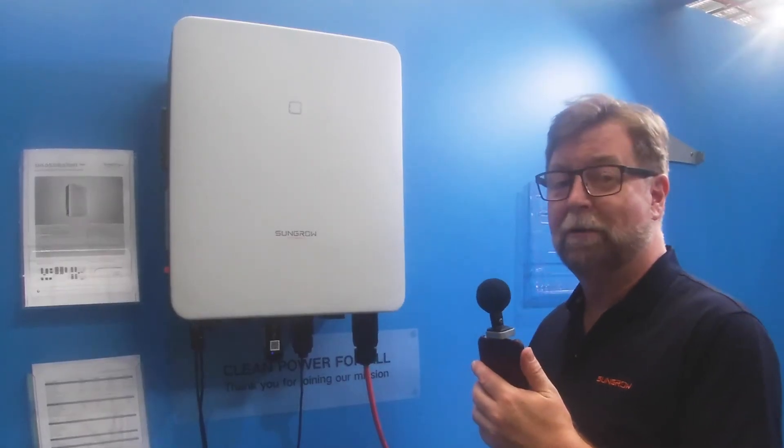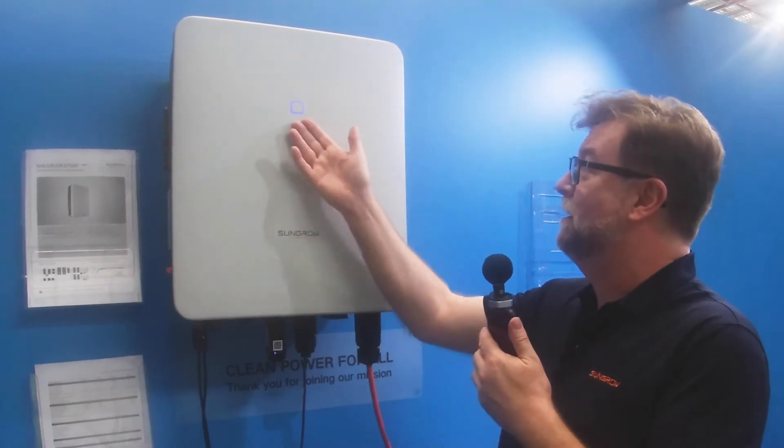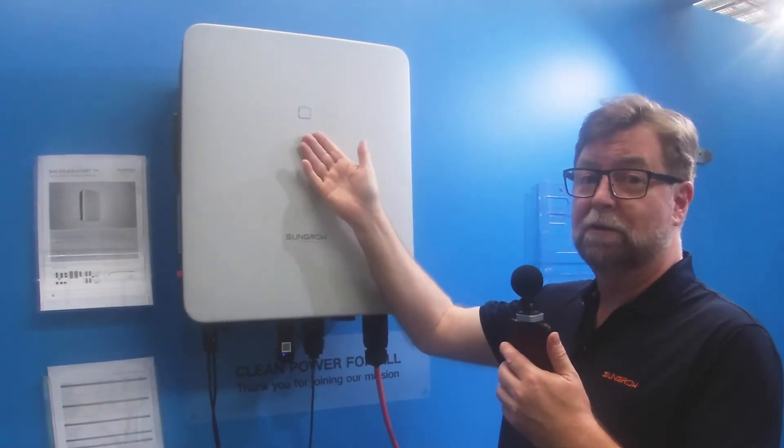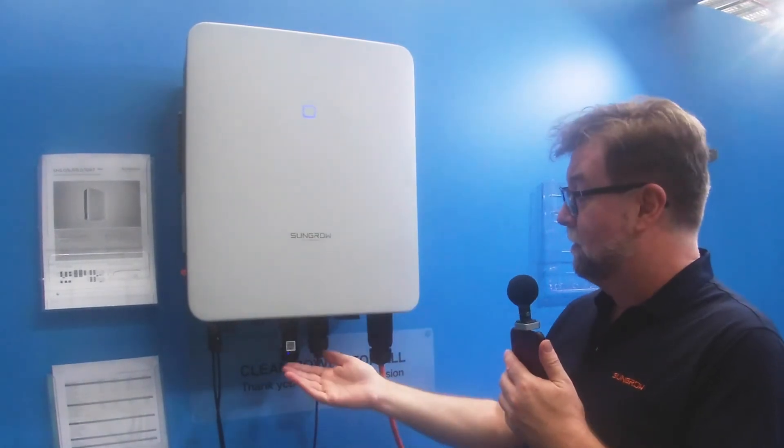All we need to do now is power up and then commission it with the phone. When you first power the system up, this green LED will very slowly pulse, and it'll go solid once you've got the system commissioned.